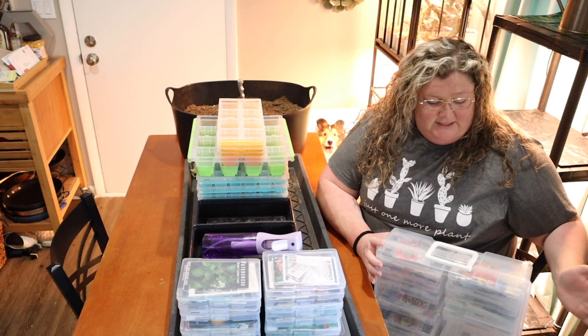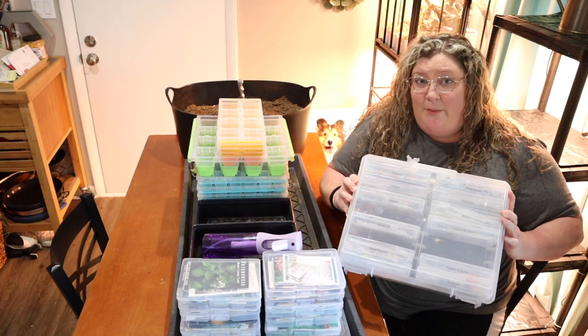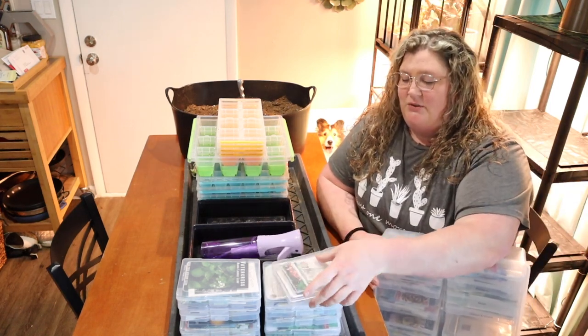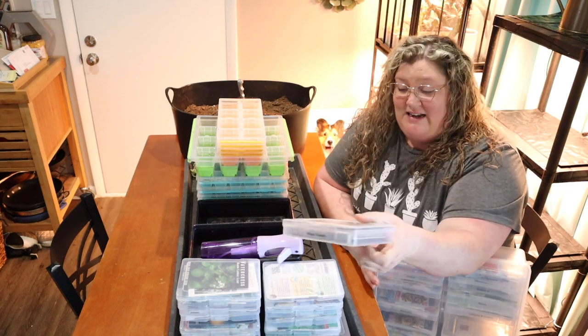Let me show you what I'm going to plant. The first thing I did was get out all of my seeds. I actually keep my seeds in a photo storage album — I have two of these — and it makes it really easy to store my seed packets. I put a little label on them so I can easily find them.